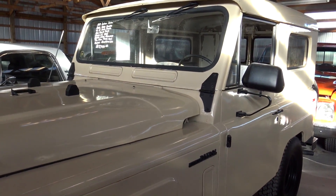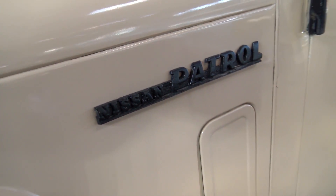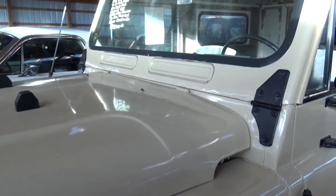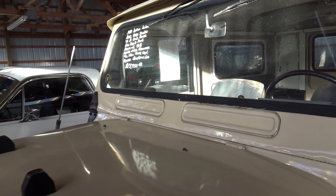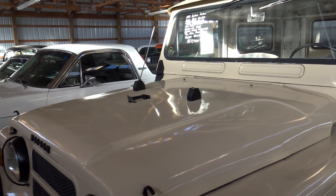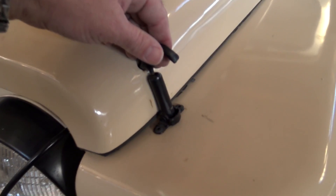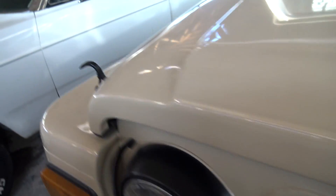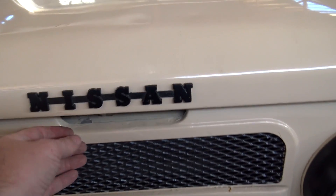Definitely a rugged looking vehicle. There's another Nissan Patrol badge right here on the fender. You've got these little vents you can open up over here, and you can see it has the hinged windshield, as well as the pads right here on the hood so you can fold that down — very similar to a Jeep or a Land Rover. You've got these little hooks that are spring-loaded to get into the hood here.